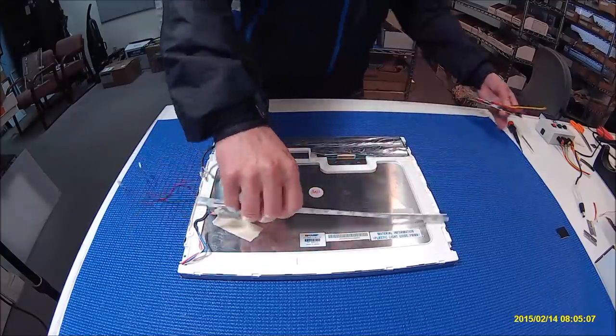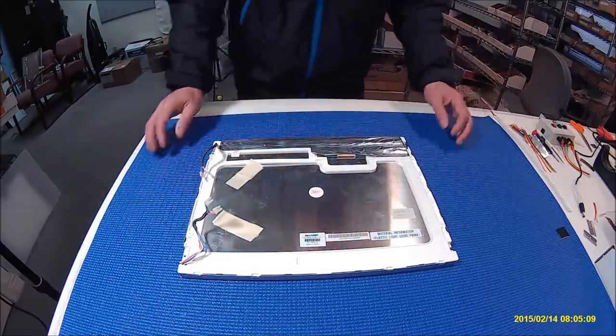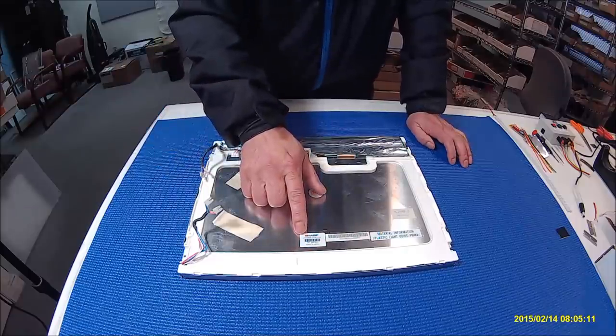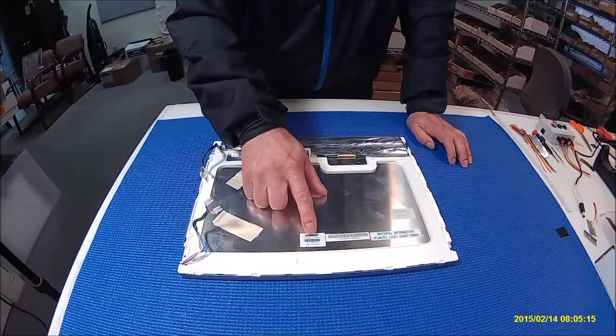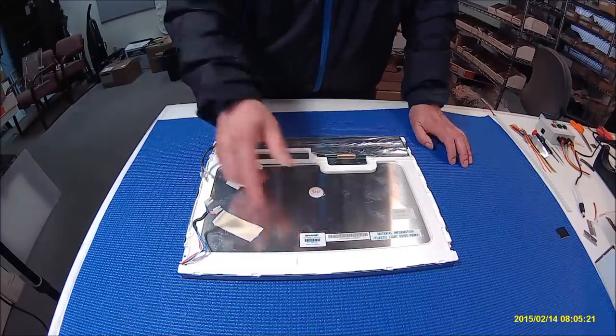So this 15-inch screen is made by Sharp. It's quite popular. The screen part number is LQ150X1LW71N. Again, LQ150X1LW71N.